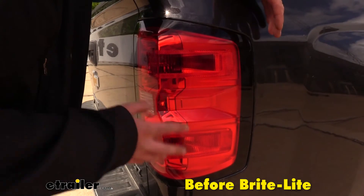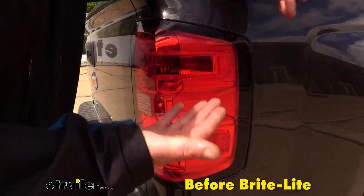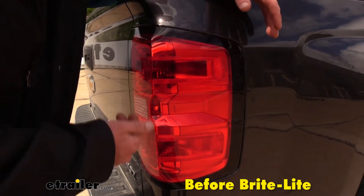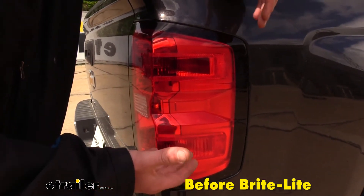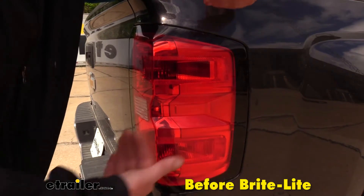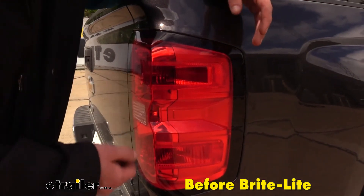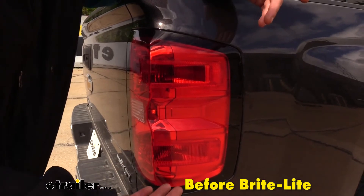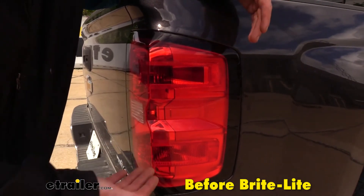We're now back here at our tail lights. We've got a flat tow setup hooked up to it, and with the brake pedal being depressed in the motorhome the light should come on here in the back using the diode wiring kit that we installed. Since we're not putting out brake signals on our independent left and right turn signals, we have no lights back here when the brakes are pressed. If I were to turn on our turn signals though, our turn signals do work properly.